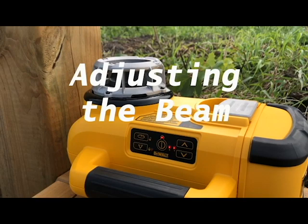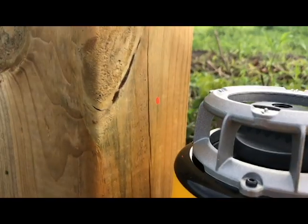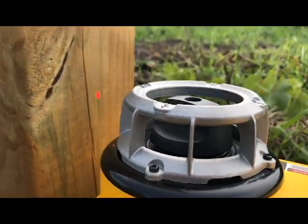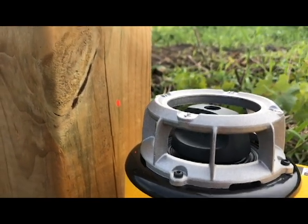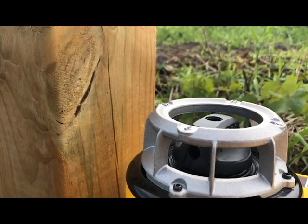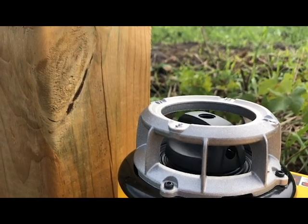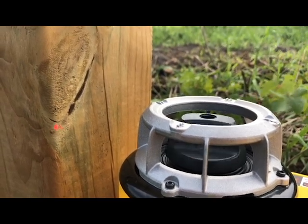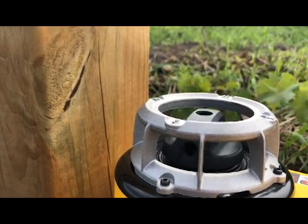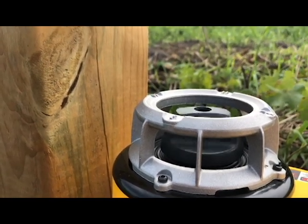This laser level has about four speeds and it self-levels great. You can see the line right there — well, it's a dot at first because it's not spinning. As I increase the speed, it becomes more of a slow sweep, then a faster one that would show up as more of a line indoors. At the fastest speed, you can hardly see the individual rotation happening — it just appears as a solid line.